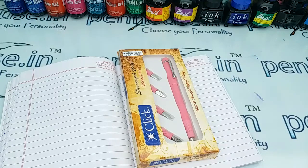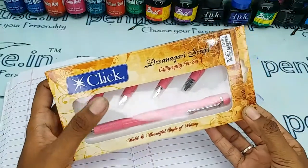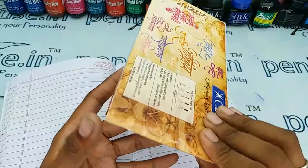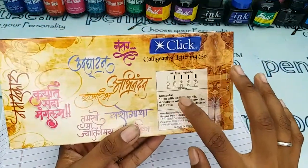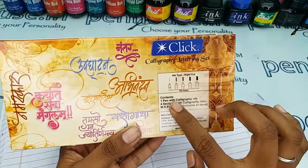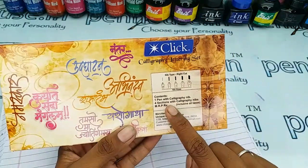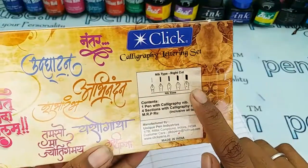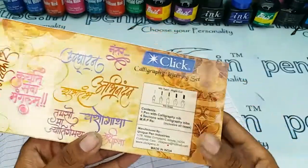Hello friends, welcome to Penhouse 13. In today's video we are going to make a short review on the Click calligraphy pen set, and this is Devanagari script. On the back side of the box you can find the contents, which include one pen with a calligraphy nib and four additional sections with calligraphy nibs. The nib width sizes are 0.5, 1, 2, 3, and 4.